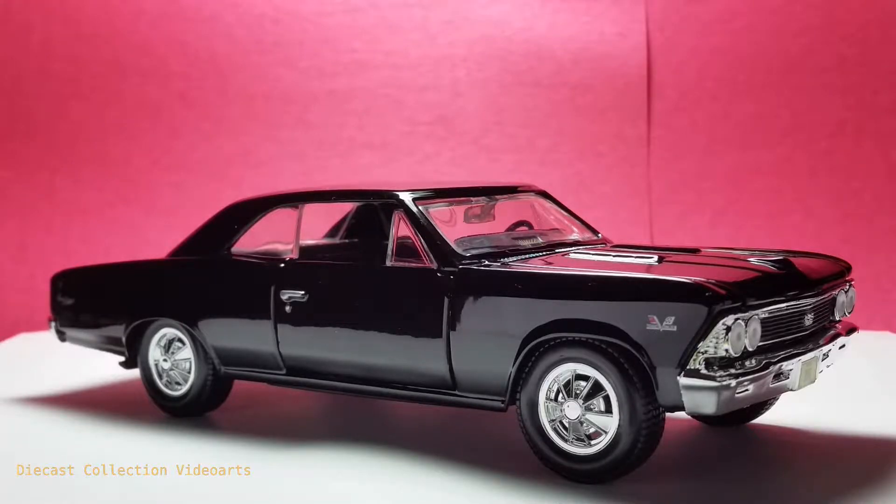Hi everyone, welcome to the Diecast Collection Vidor's channel. I will show you the 1966 Chevrolet Chevelle SS396 by Maisto. This model was released in 2015 as part of the Special Edition 1 over 24 scale series.